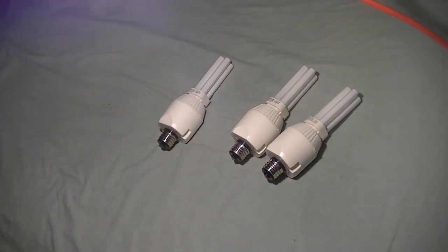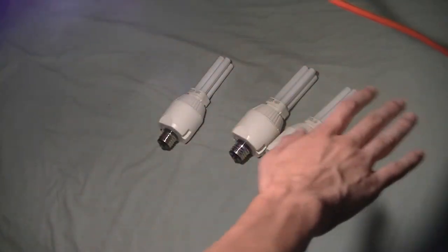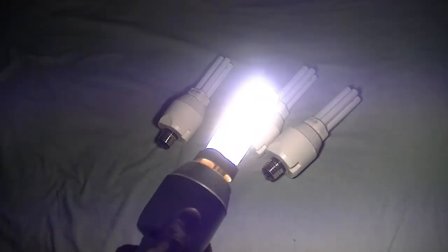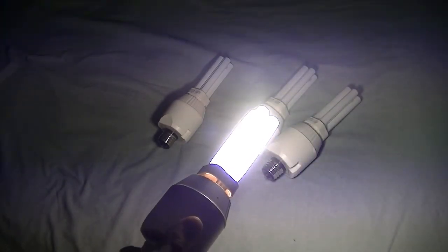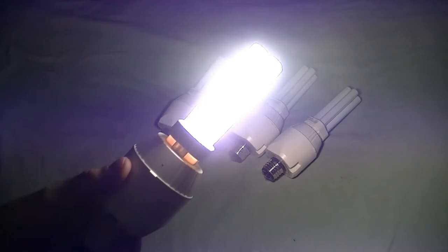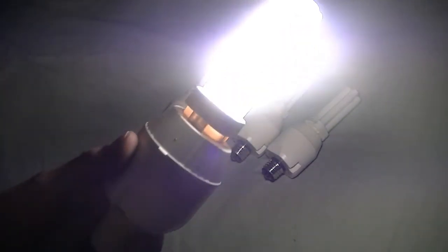That's what it looks like on the bed with the cool white ones. You're not going to be able to really discern exactly from the video — you'd just have to see these in person to get the full effect. That's cool white — this is 4100 Kelvins.